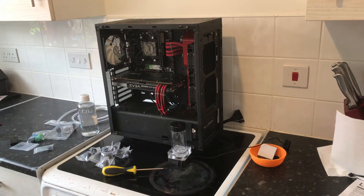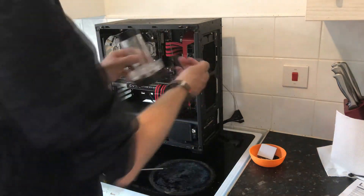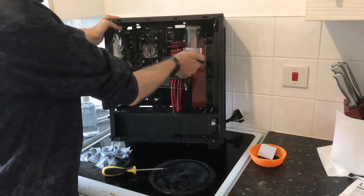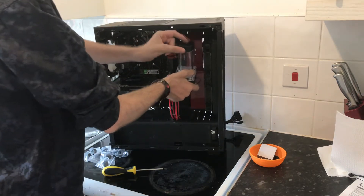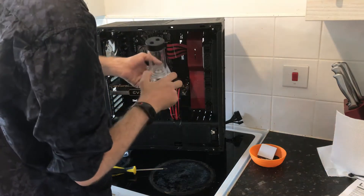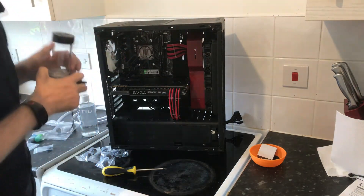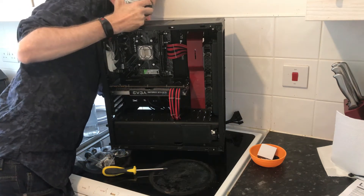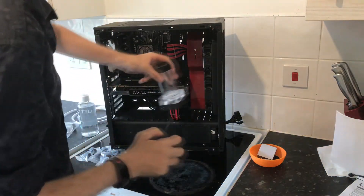Now that we have the radiator installed, I'm going to look for a decent way to put the pump. I did think about putting it up here but that would leave a small gap for the tube to go around, so that didn't work out that well.